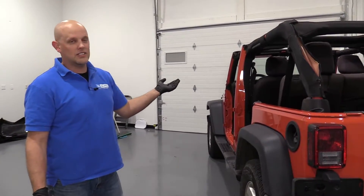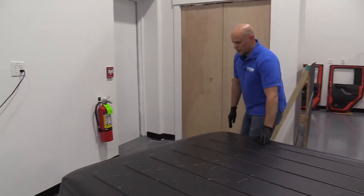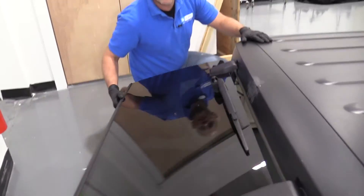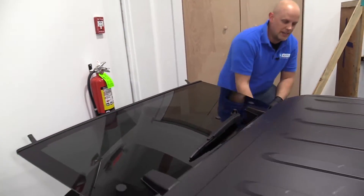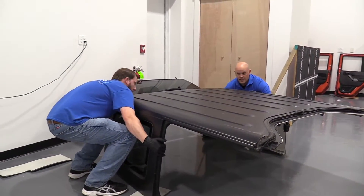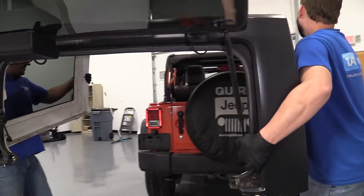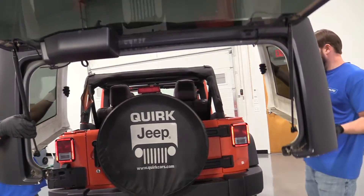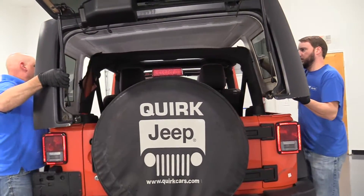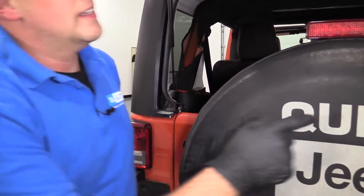Before we start putting the back part of the cover on, you're going to want to make sure you have your rear doors open. We have the doors off of the vehicle. It makes it a little easier with them off, but if you just open the two rear doors, that'll help. Also, with the rear, you're going to have to open the lift glass so that it goes over the spare tire. Then you grab a partner, bend down and lift, and then it should line up. There should be some pins that line up.